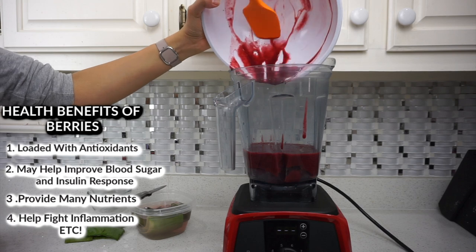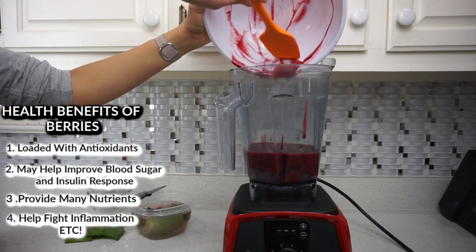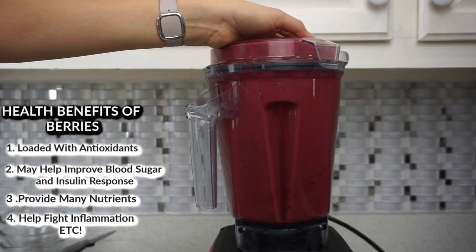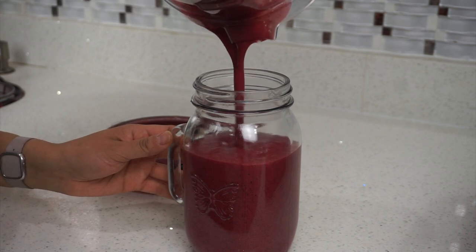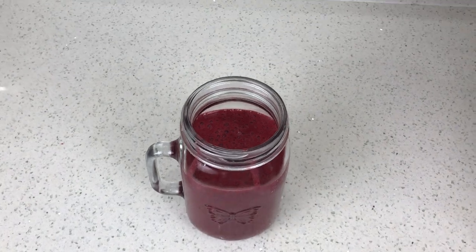Berries and doing this every day adds up and it can be a little expensive. And our juice is done! Let me know if you guys try this juice and what you guys think. I hope you guys enjoyed this video. I love you and I'll see you in my next video. Bye!